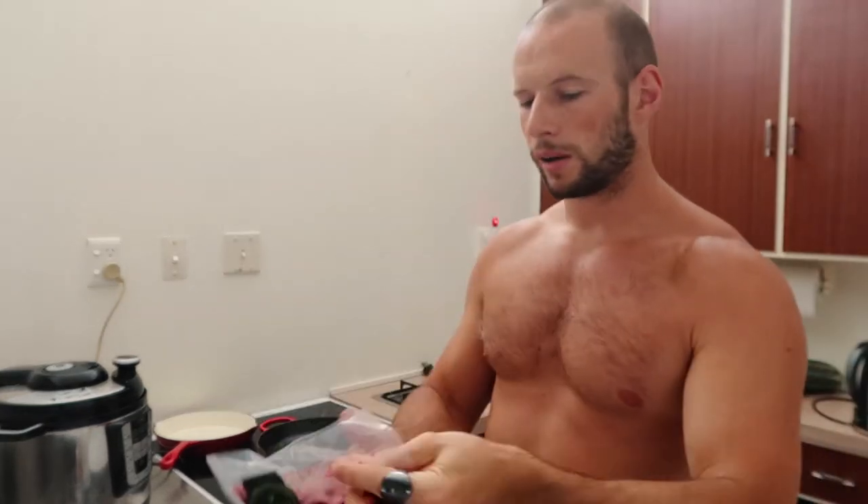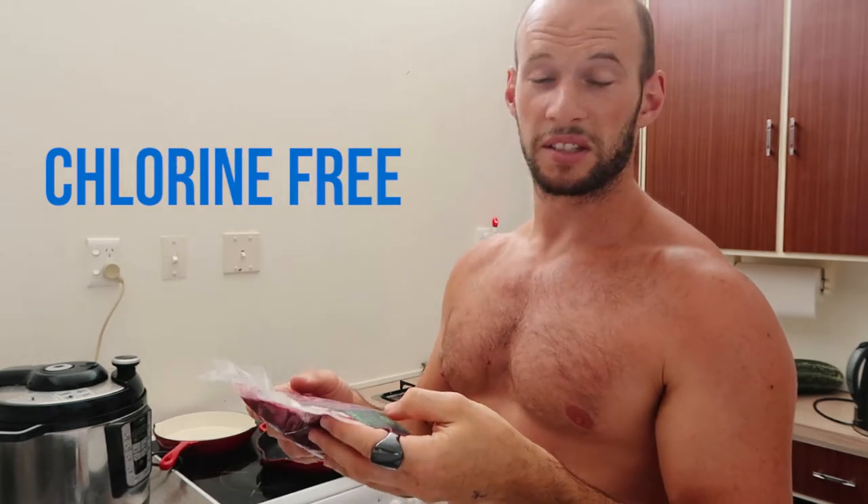Today I'm going to make pâté out of these chicken livers. These are 100% organic chicken livers, antibiotic-free, hormone-free, GMO-free, chemical-free, chlorine-free — free-range chickens from Bostock's in Hawke's Bay.